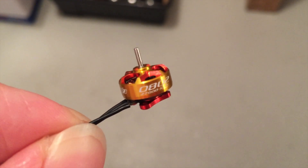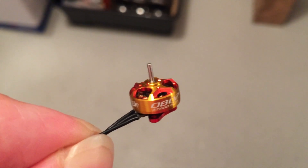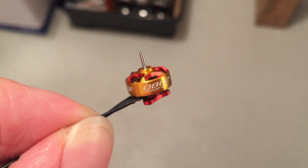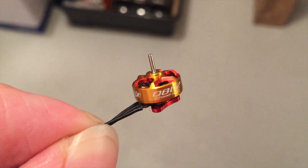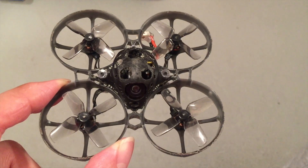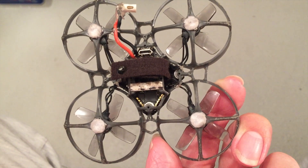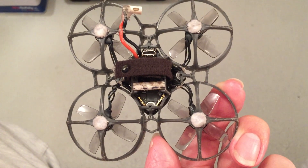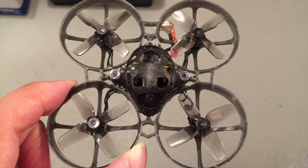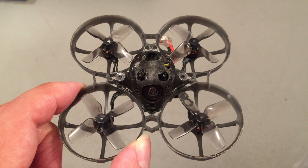In my opinion, high KV motors — like this 0802 27,000 KV motor — are the way to go for maximum power, maximum torque, and also for efficiency in fast racing. But you need to know some secrets to fly well with high KV motors: BT2.0 main connector, AWG 20 main cable, special ESC settings, no motor plugs, solder motor cables directly to the board, and low pitch propellers.